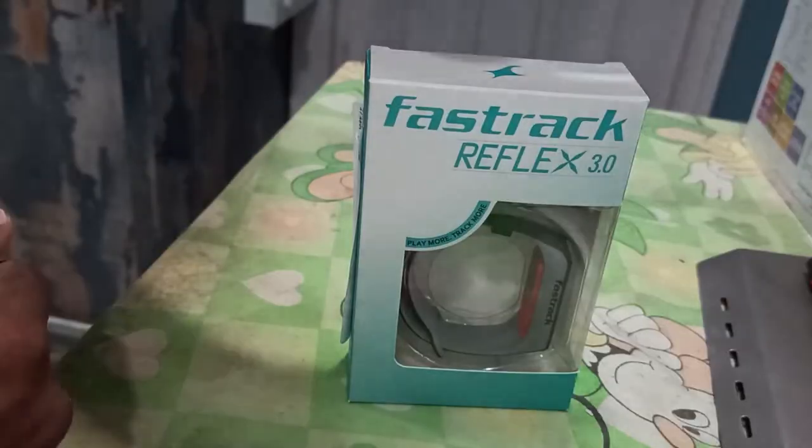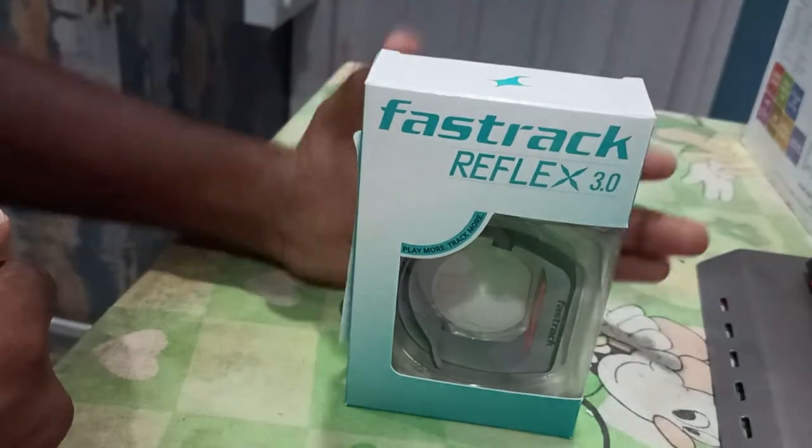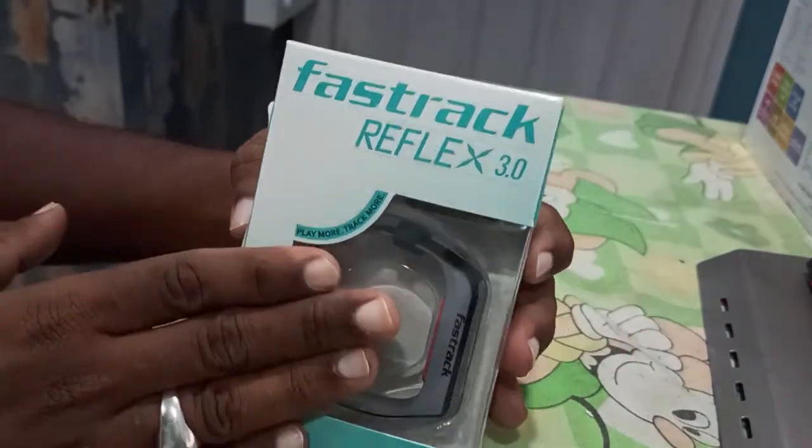Good morning, welcome back to our YouTube channel. We have our last MBA exam — we have two subjects in the 4th exam and it is easier. Now we have to chill in the car. We are going to unbox a Fast Track Reflex 3.0 smartwatch.